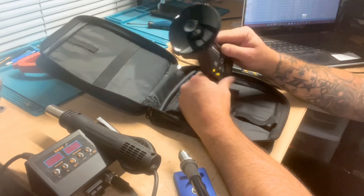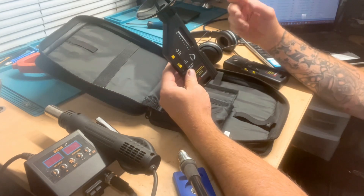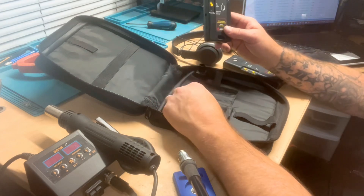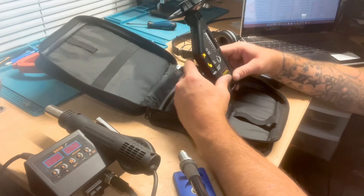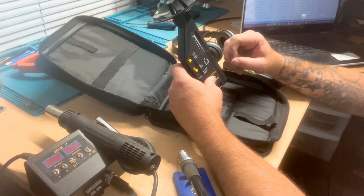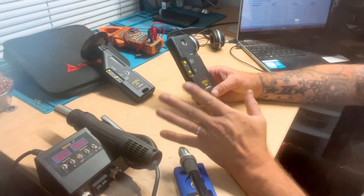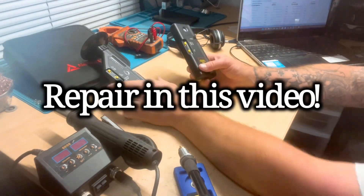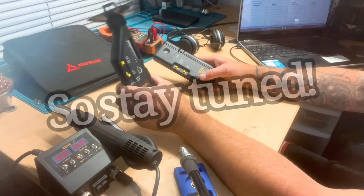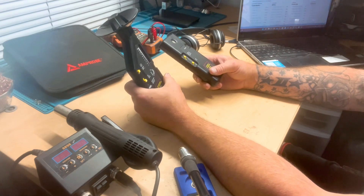You just clip your attachment on there. There's the method I showed you with the leak detector on its own — it listens for high-frequency noises that we can't hear.